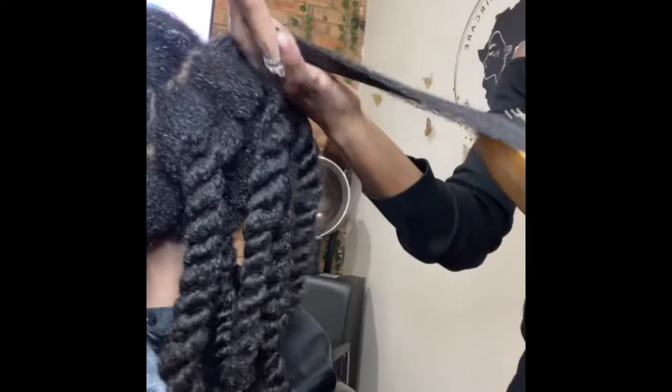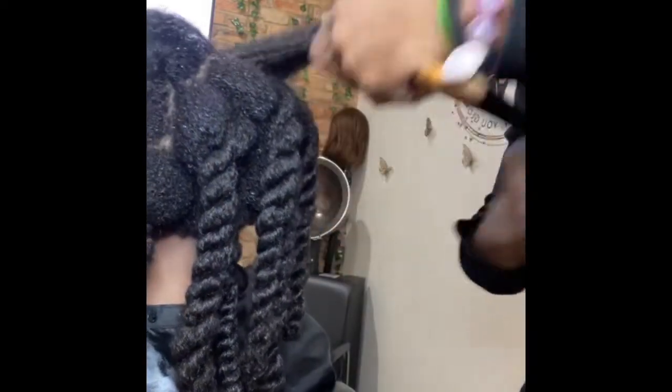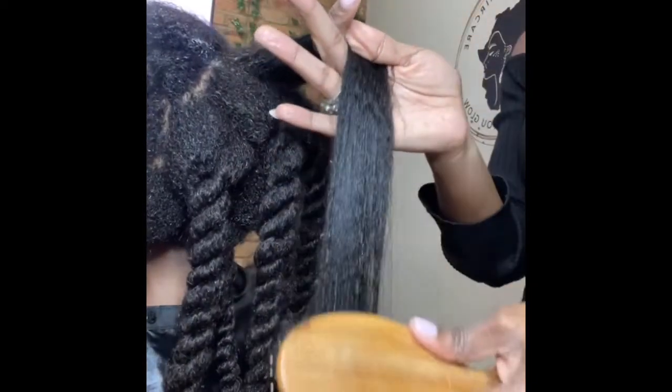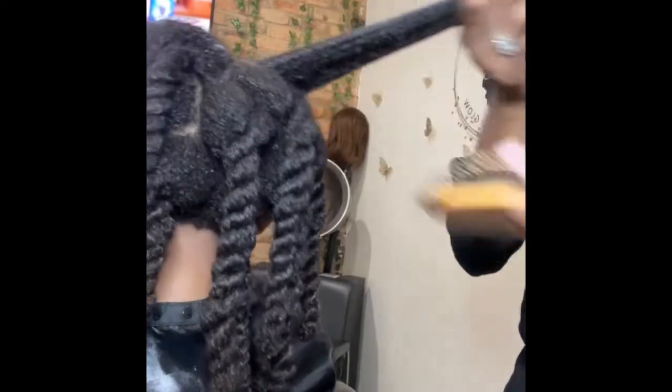I'm using the wet brush because it is a softer detangling brush. This is after you detangle, and if you have to detangle again, you don't have to use the same hard brush. You can just use the flexible wet brush and it's really more gentle on the ends.